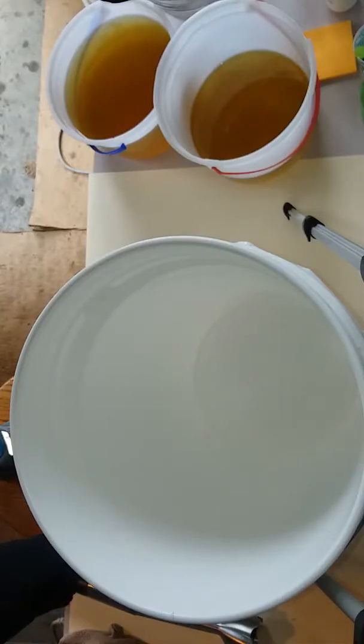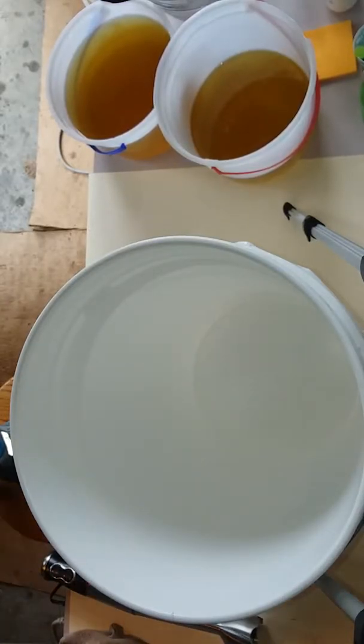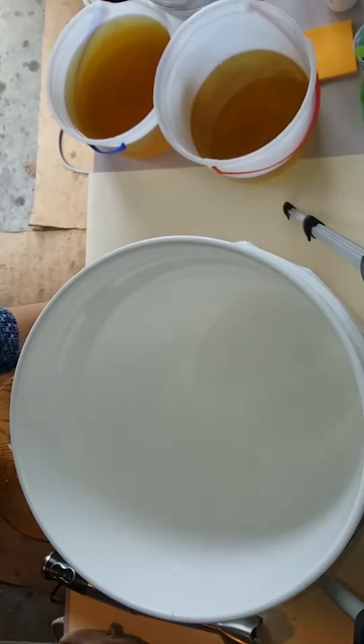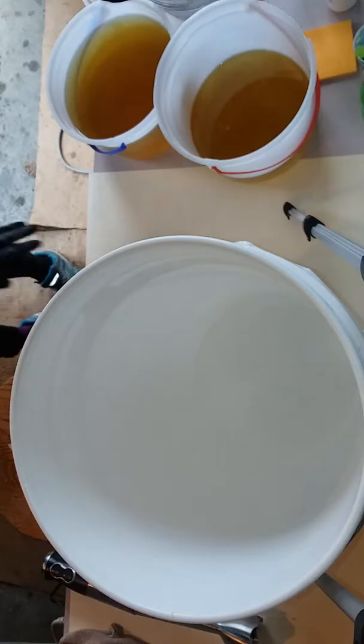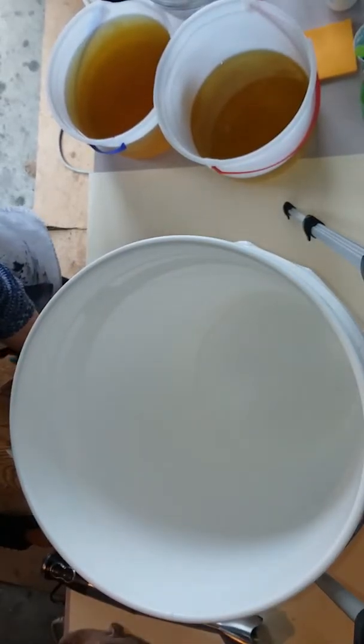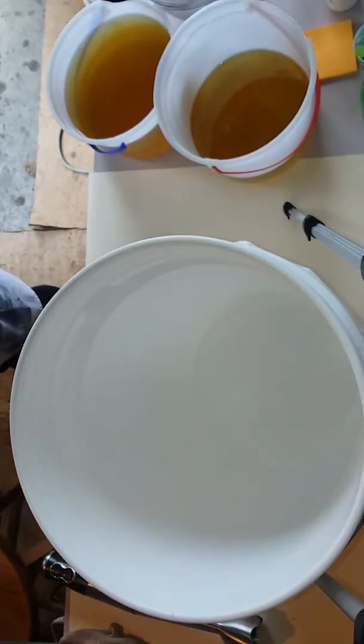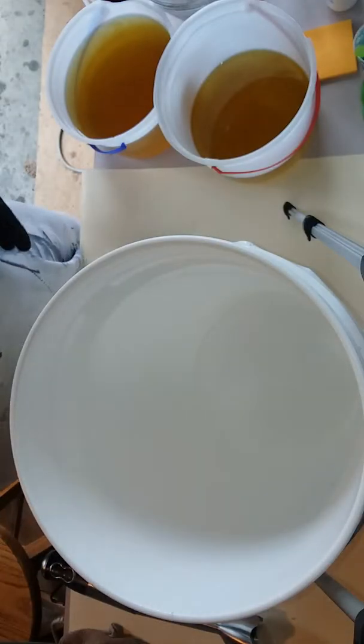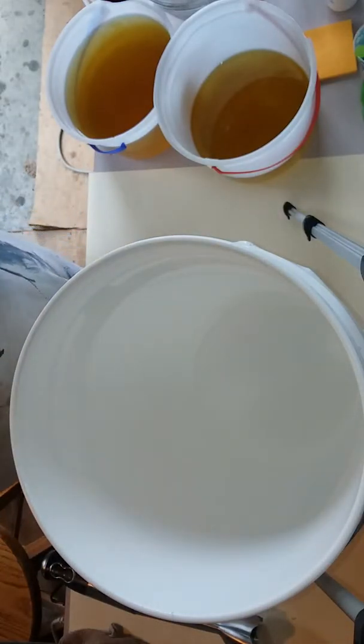Good morning, or should I say good afternoon? It's about 2 o'clock in the afternoon on this beautiful, rainy Monday. I am going to do my first soap making video. This is Melissa with Melissa's Girly Things. Today I am making shampoo bars.